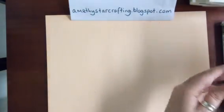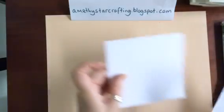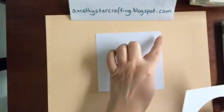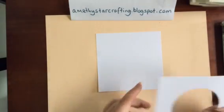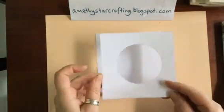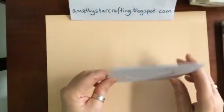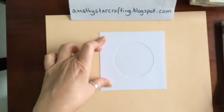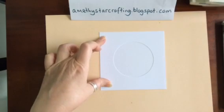What we need to start off with is a piece of whisper white cardstock measuring four and three quarter inches by four and three quarter inches, and you cut a mask with a circle exactly the same size so it fits together. It means that you don't have to do the taping down and you can hold it quite easily.